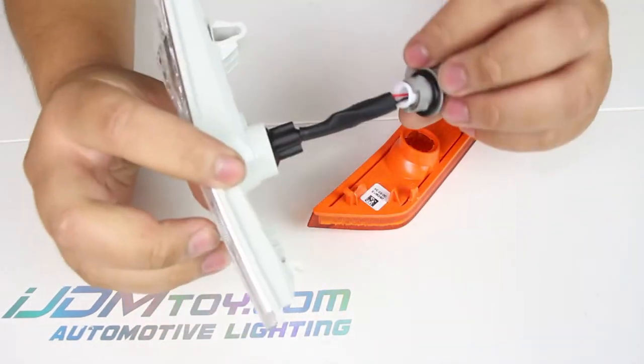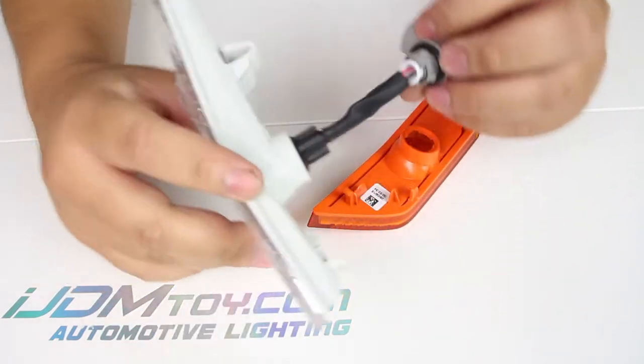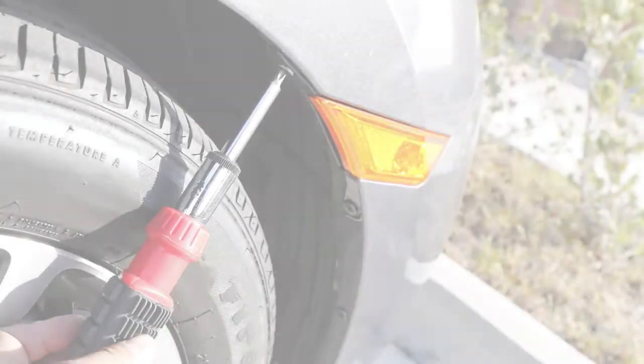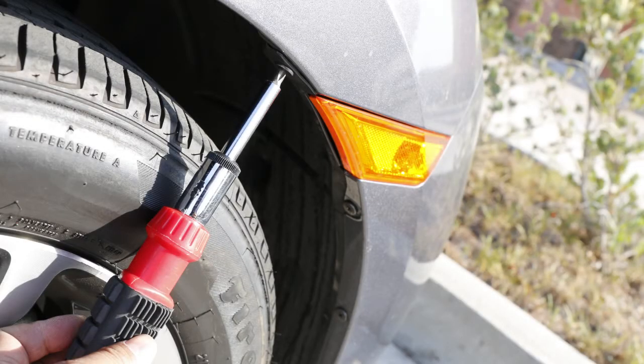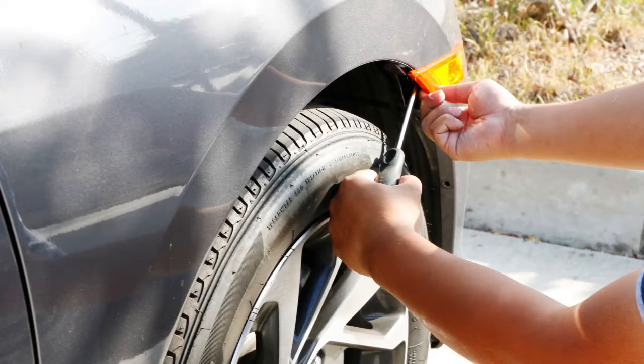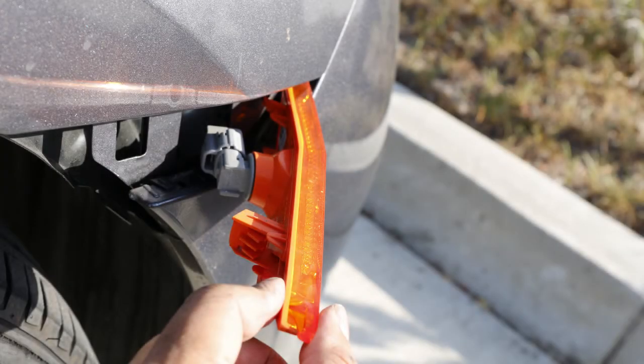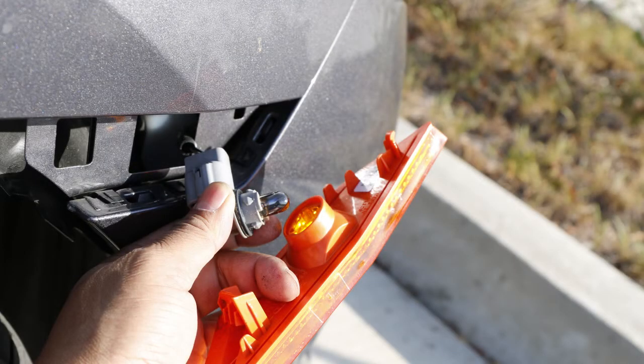To install this on your car, here are some pictures showing how to do it. You're first going to locate these three bolts on both sides and remove them. Then carefully prop open the side marker lights with your hands on the side marker and a flat tool to pry it out. Remove the adapters from the lens and then remove the OEM halogen bulbs.